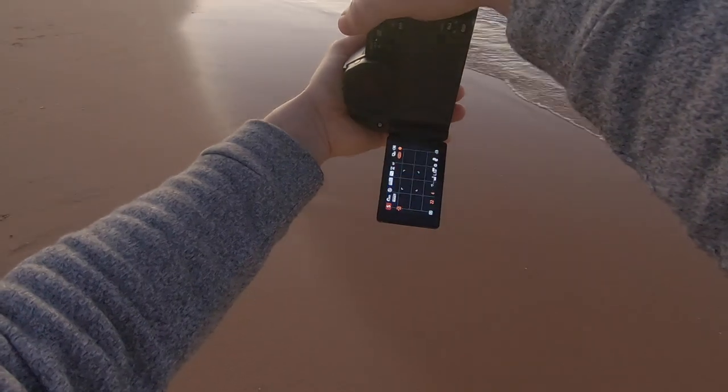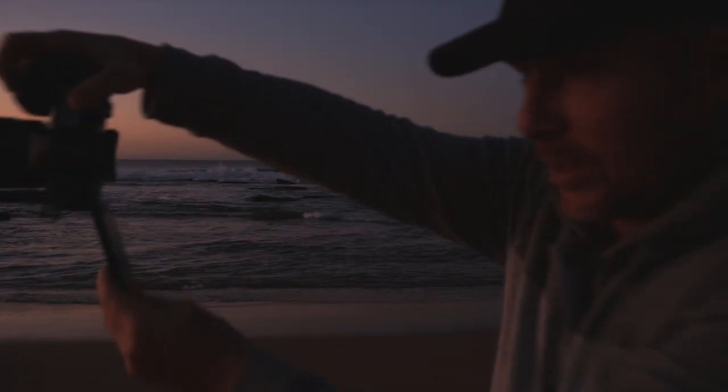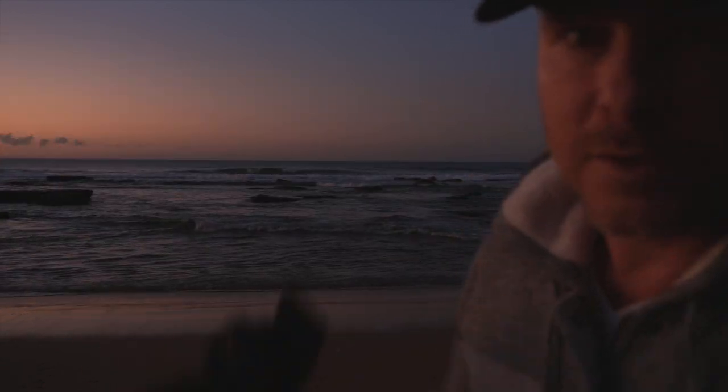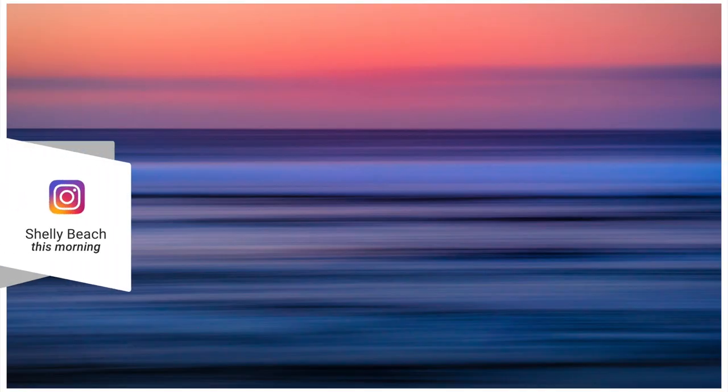Basically all I'm going to do is just line my camera up with the sunrise and just do a pan like this — a slow pan whilst doing a slow shutter speed of about a quarter of a second or eighth of a second. A couple of tips: try to hit waves that are breaking during your exposure. You can create these really beautiful abstract images — you can tell you're at the beach, but when you look at it, I remember the first time I saw it and I was like, how are they doing that?